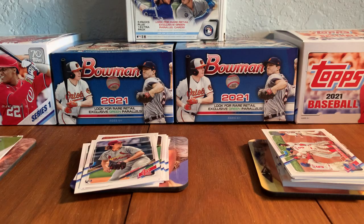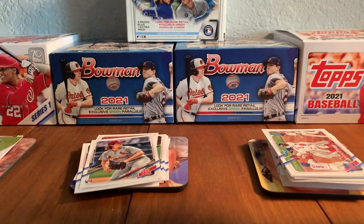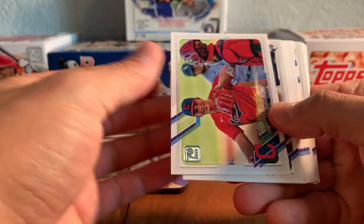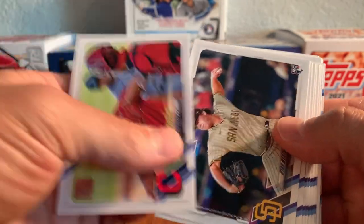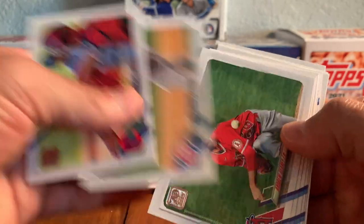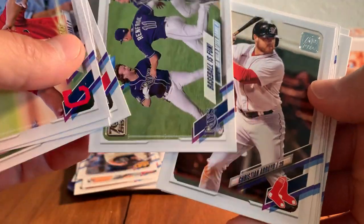Cruising along. Base Topps is an affordable product. It has all the rookies in it, great player selection, parallels, inserts, a chance to pull some autographs. It's just such a staple and you really just can't go wrong with it. James Karinczak, Ryan Weathers, rookie from the Padres, Craig Kimbrell, Andrew Heaney. Baseball is fun — the Rays, they are a fun team to watch.